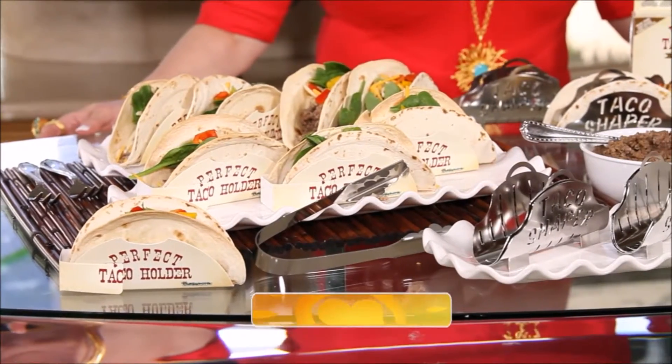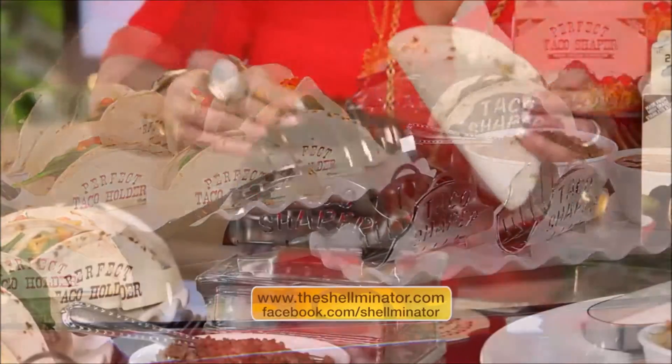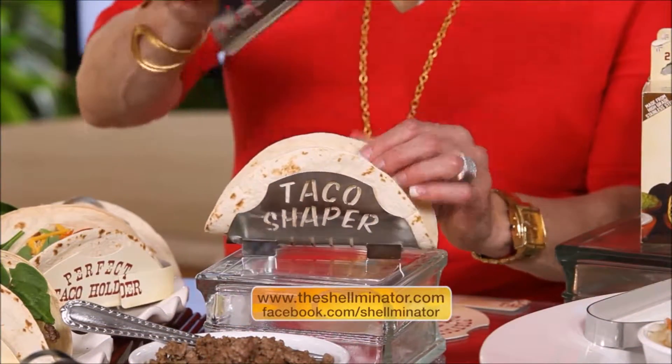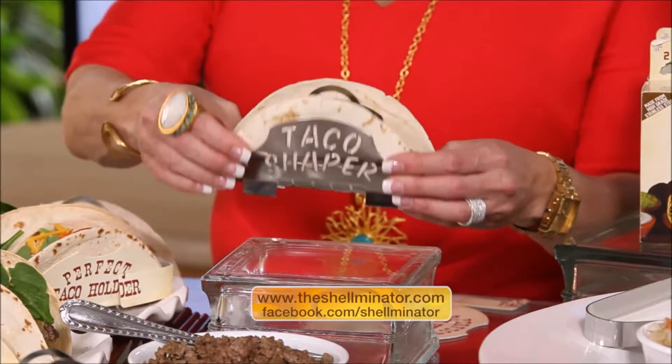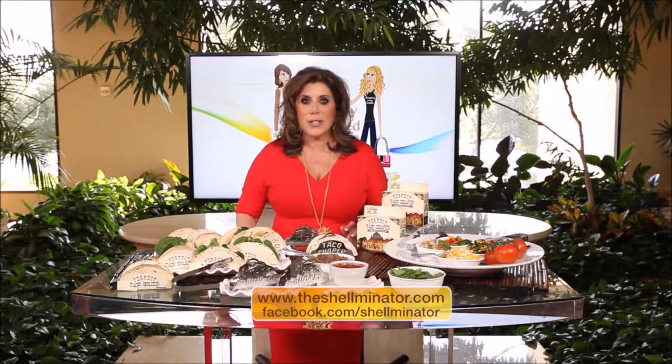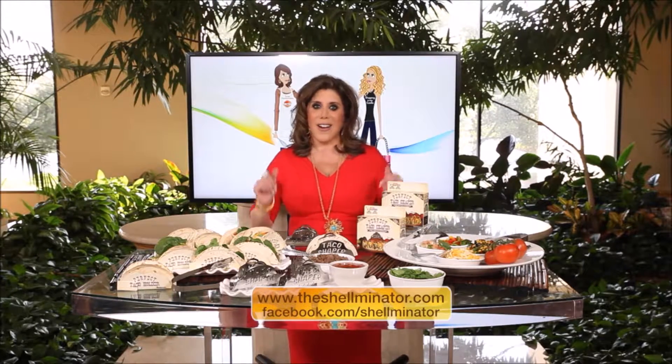The Perfect Taco Shaper helps to form the ideal taco shell. The stainless steel design makes it so easy to clean and dishwasher safe, and it's so easy to use. Just put the tortilla in the taco shaper and clamp it down. Fry it up on either side, or stand them up and bake them in the oven — either way, they are delicious.